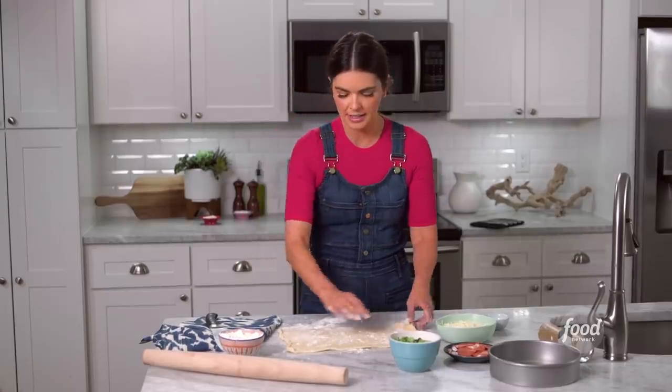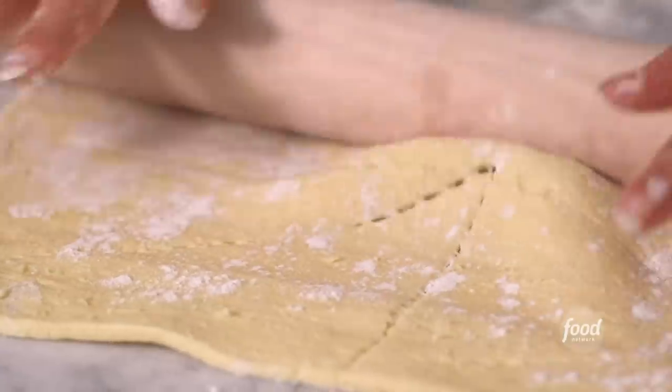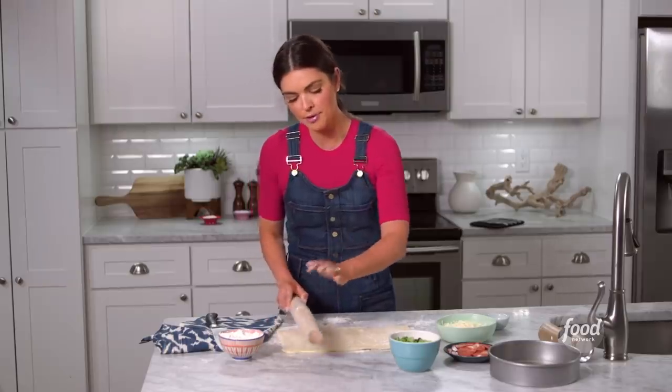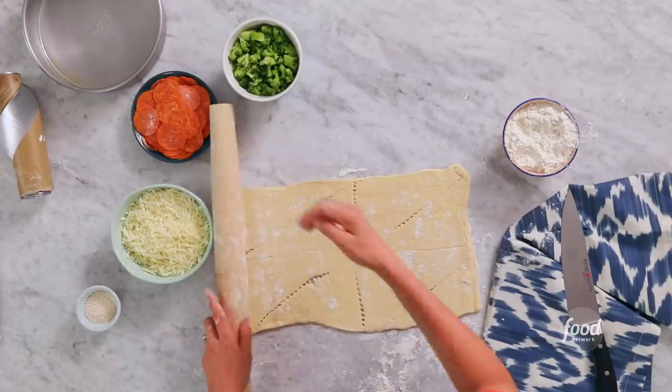I'm just gonna pinch together those seams, hit it with a little bit more flour, and then roll it. So I'm from West Virginia, and pepperoni rolls might as well be the state sandwich — if you call it a sandwich.